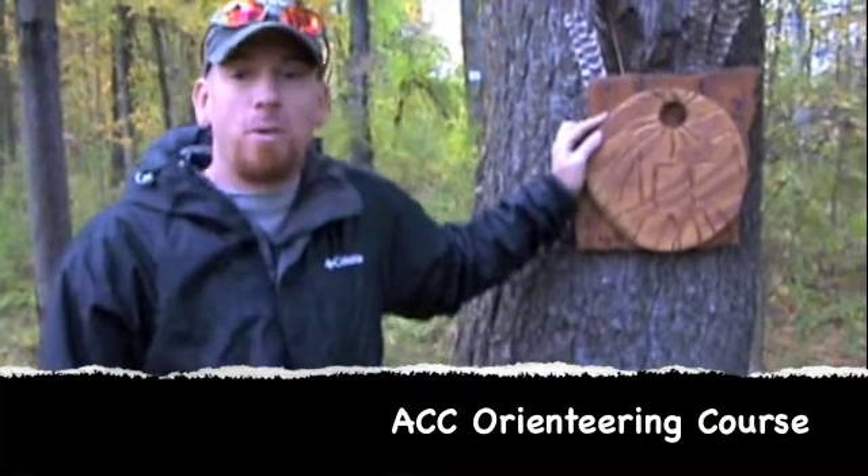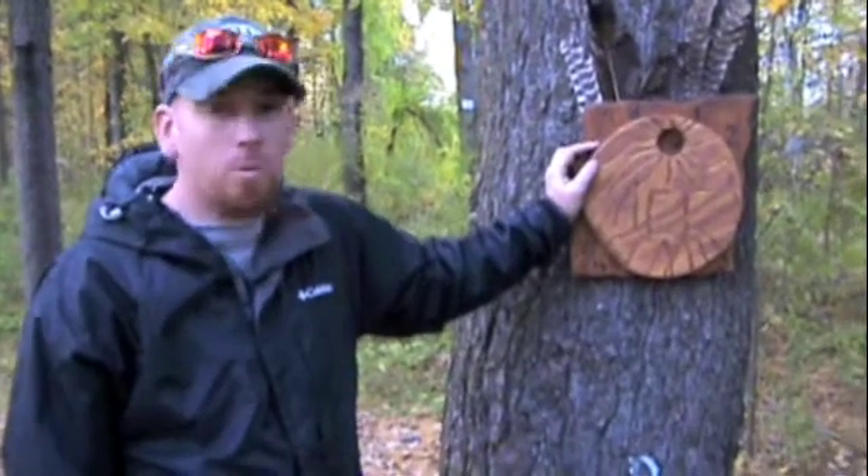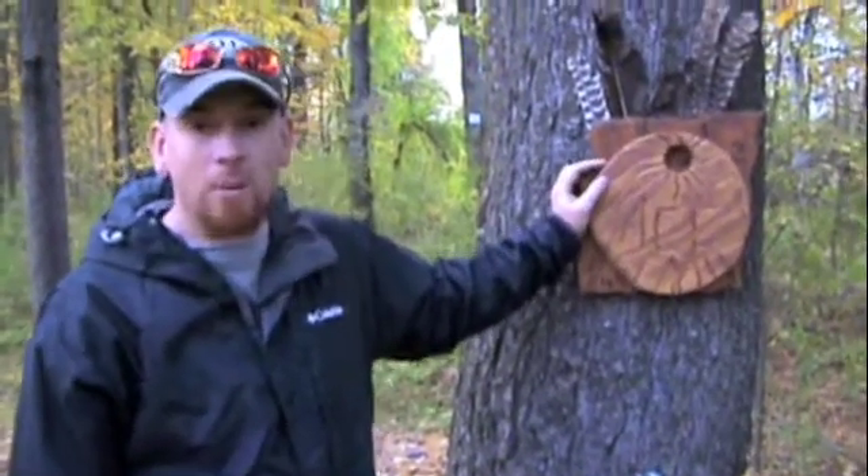Hi, I'm Jared. I'm a second year adventure sports student here at Adirondack Community College. This is ACC's new orienteering course, and I'm going to show you how it works.